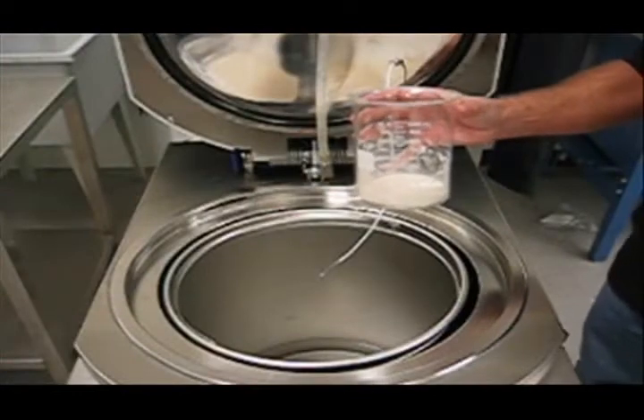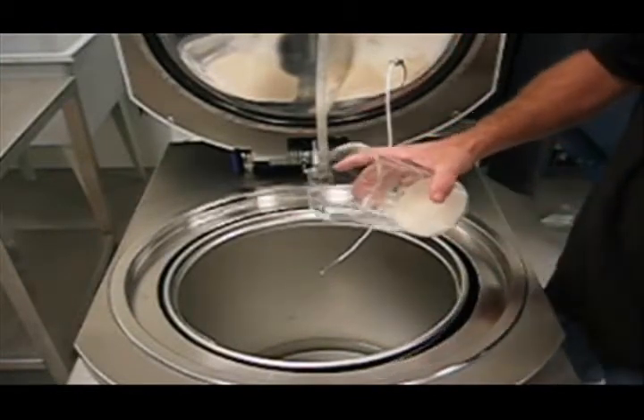After adding the appropriate volume of water in the sterilization vessel, dispense your dehydrated culture media.